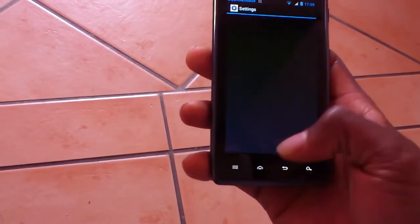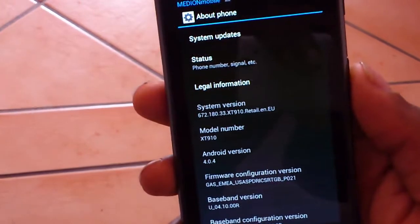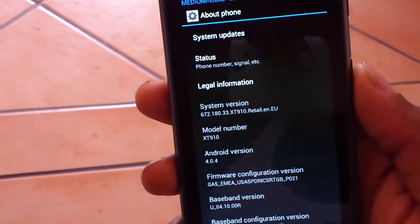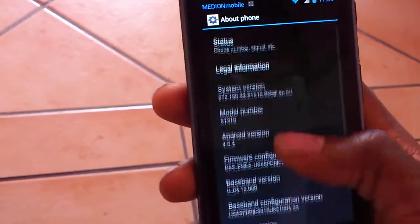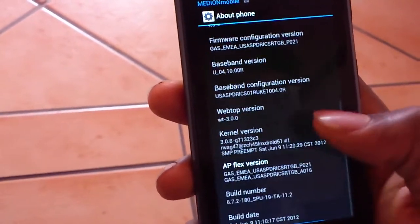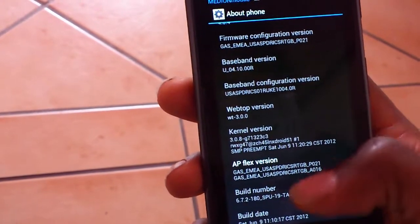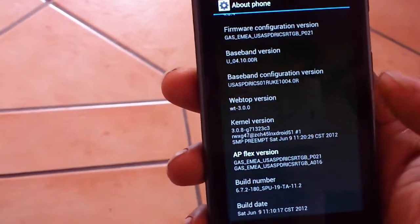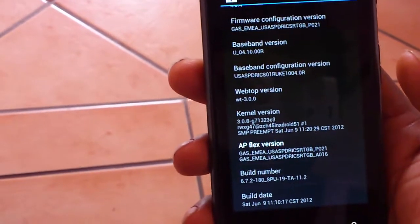Going into settings and scrolling down to About Phone, as you can see the model number is XT910, Android version 4.0.4. Webtop also got updated to WT3.0.0, there's a new build number, and the build date right there is Saturday, June 9th.